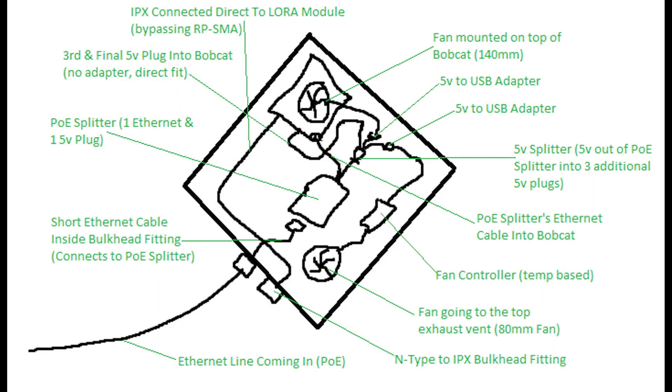Before we wrap up, I wanted to walk you through the wiring schematic for this build. I pulled up Paint to give you guys the highlights. Basically, if you follow the ethernet line coming in — that line off to the left — that's your POE connection running from inside to your router, wherever your internet source is. In my case that's a 100–150 foot run of at least Cat 7, because it's going to be outside exposed to the elements. Nowadays you can get Cat 7 or Cat 8 cheaply even for long runs — the more shielding the better when it's outside.